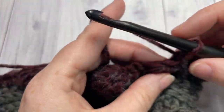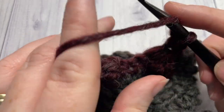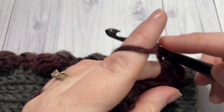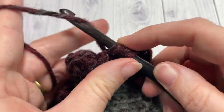We're ready to begin round six with the right side facing us. You're going to half double crochet in each stitch and each bobble stitch all the way around. When you come to your first stitch, join with a slip stitch into the first stitch.